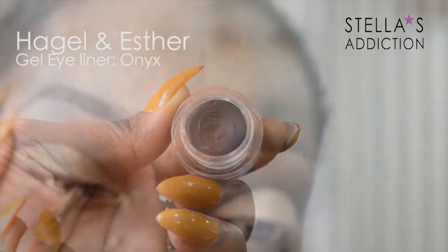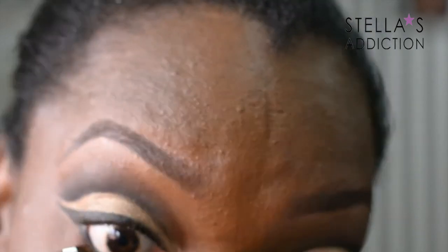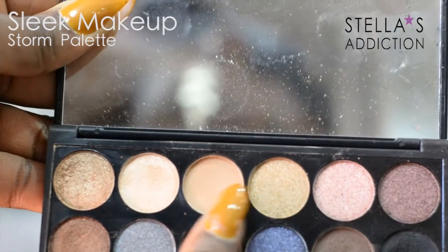I'm going to line my upper lash line and wing it out in the crease to follow the cut crease shape. I use the same gel eyeliner to line my waterline as well. To highlight my brow bone, I'm mixing two colors from the same palette.